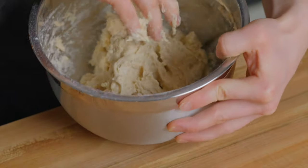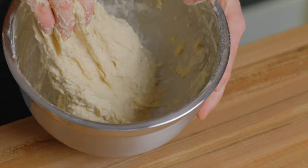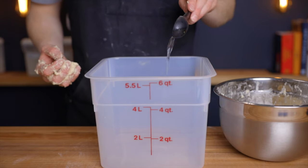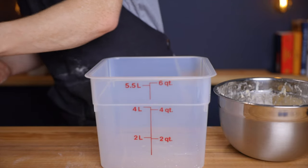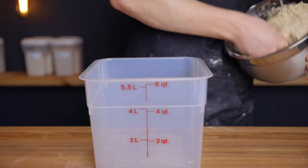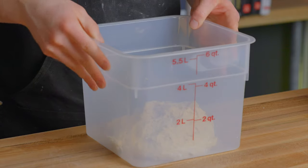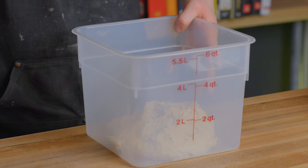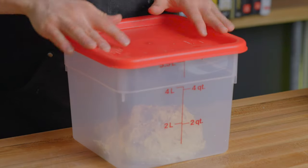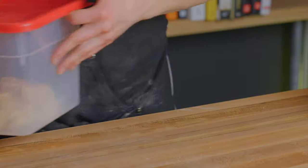Add only as much water as you need until your dough looks about like mine does here. Work the dough just a bit either with your hands or a dough whisk to start developing some gluten. Then cover your bowl or transfer the dough to a container with a lid. A nice tip is to add about a tablespoon of water to your container before putting the dough in, which helps prevent sticking. Then transfer to a warm environment — either your oven with the light on or a proofing box set to around 82°F (about 28°C). You could also keep it at room temperature, but it might just take a bit longer to rise.